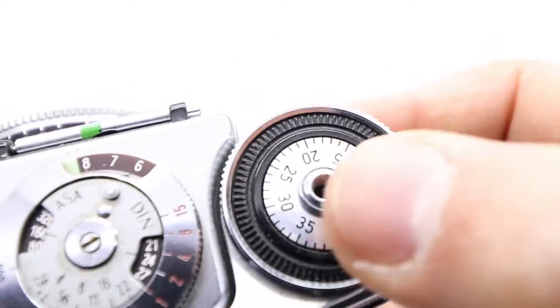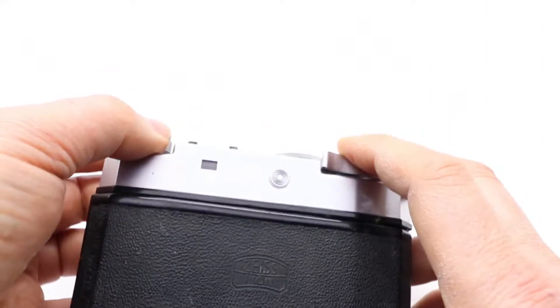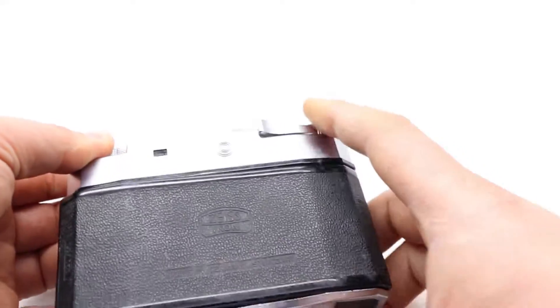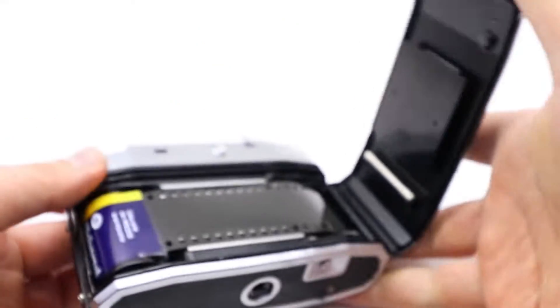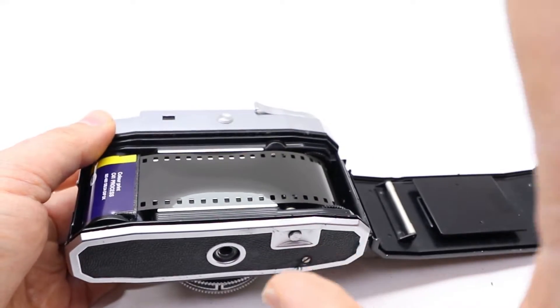If you don't set it to zero, you'll lose the count. To reset it, hold the button here — if you're not holding it, it's stuck. Press and hold, then you can move it. Now let me show you the film rewinding. Don't forget, my film is already damaged — it's just a test film.